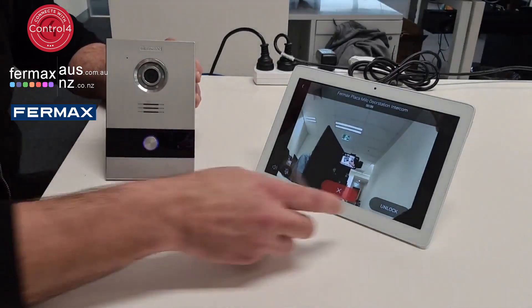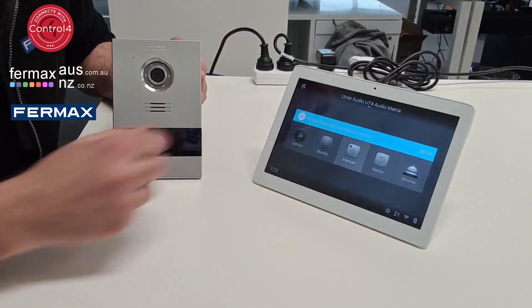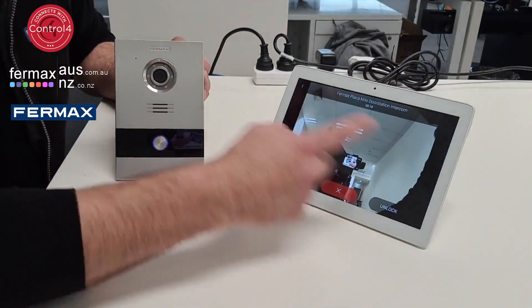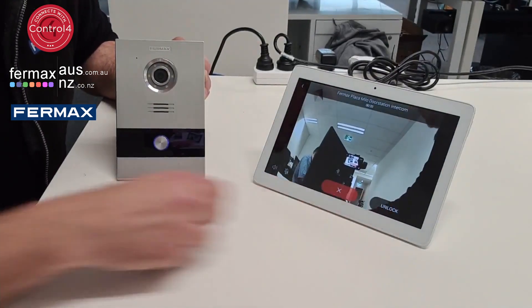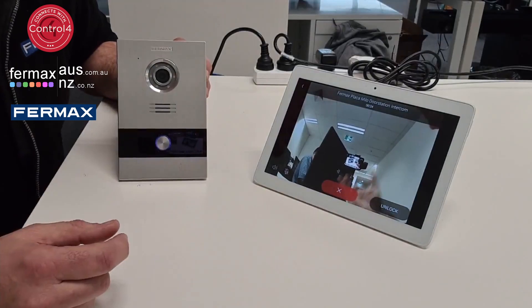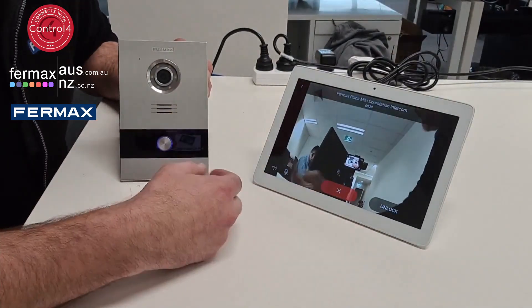Now another great feature is, let's say you're inside the home, you can bring up the intercom without having to call, see the front door and unlock. So if you're waiting for some sort of delivery or whatever, you see the person at the front, you can simply call the intercom and unlock.